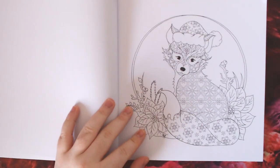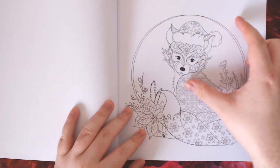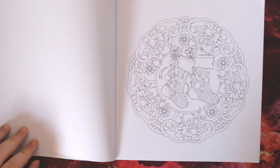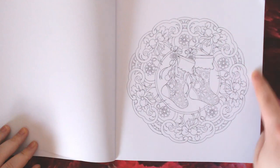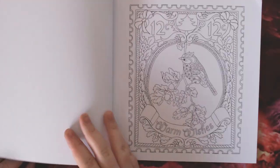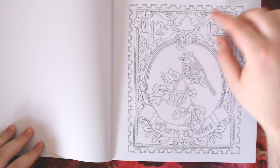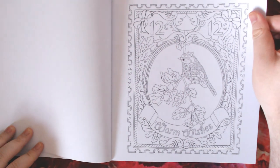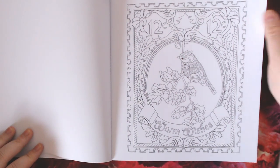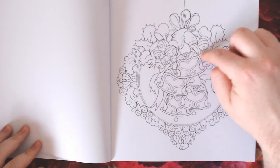There's a very cute fox here with a fair isle style Christmas pattern all over it — the kind you get on Christmas jumpers. There are some very cute Christmas stockings with a Mandala/Dolly style pattern in the background, and a cute stamp-like Christmas stamp with a bird and chestnuts — or probably acorns.